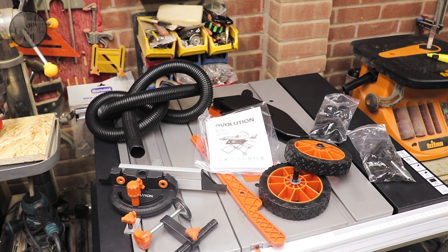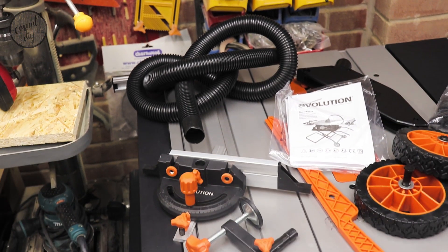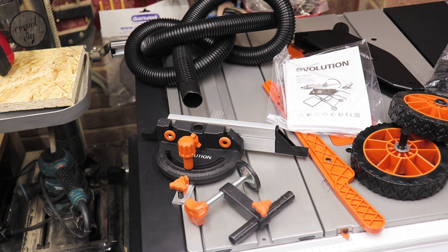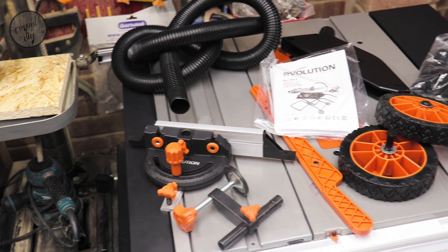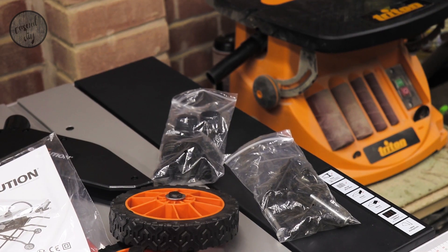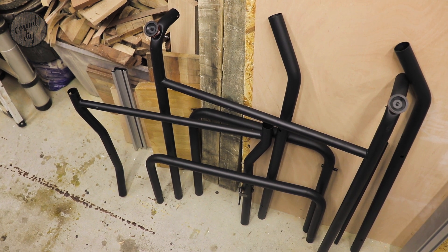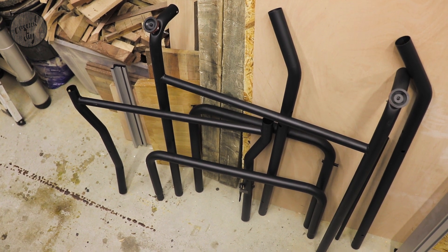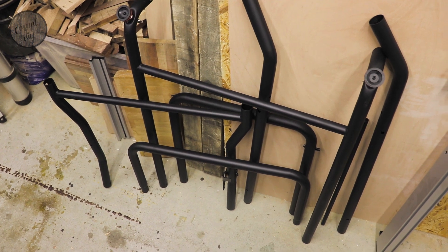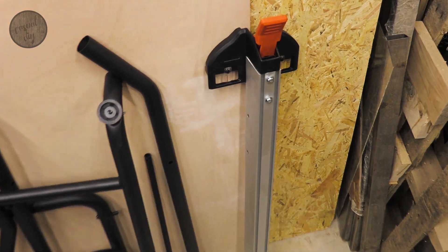Quick recap of what you're actually getting — what's in the box. We've got the hose for the dust extraction, the sliding mitre with an interesting clamp that will actually hold your wood in place, a push stick, instructions, blade cover, wheels for the base, and some nuts and bolts. The saw also comes with a fully foldable base — easy for storage and it helps you move the saw around your workshop. We're also getting an absolutely brilliant fence to go with it.